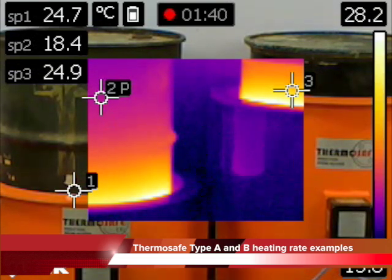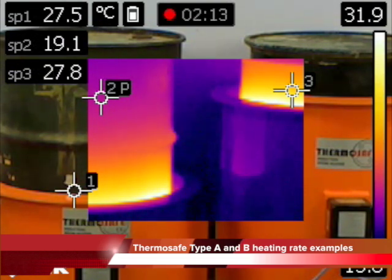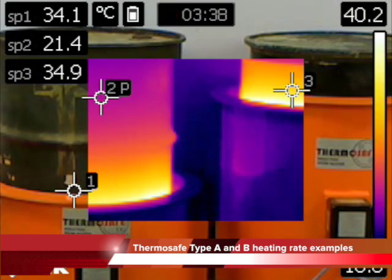On the left hand side is a Type B ThermoSafe operating at 110 volts supply, and on the right hand side a Type A operating at 240 volts.